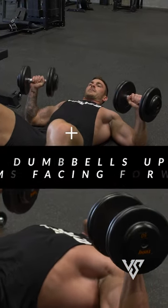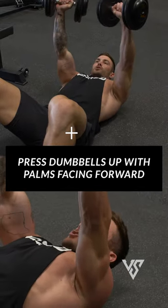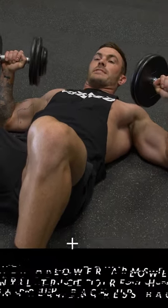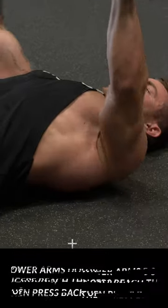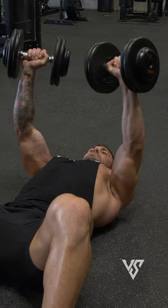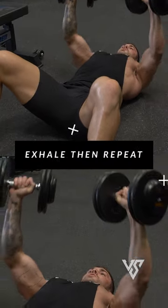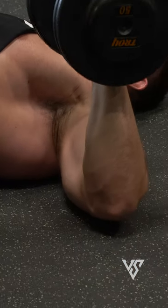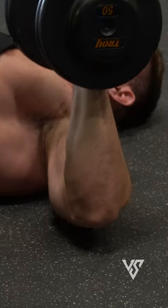From there, get into the starting position. When you bring it down, you don't want it to rest — just go down until your triceps touch the ground, then go right back up. Press up, squeeze with your chest, bring it down slowly just until your triceps touch, and go right back up.